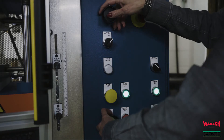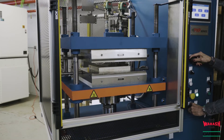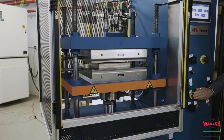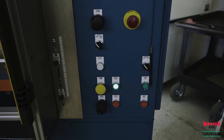The operator controls include two anti-tie down close buttons and a manual and semi-auto selector switch. This allows the press to run in a manual mode, which does not have timers through the interface but will allow the operator to manually time the cycle. In semi-automatic mode, the recipe will run and the machine will automatically open at the end of the cycle. Additional buttons on the front of the machine include the clamp open button, which can open the press at any time during the cycle.